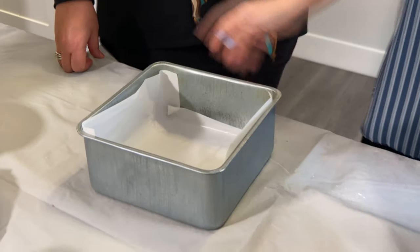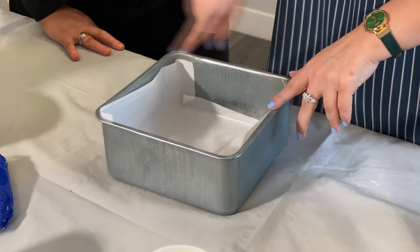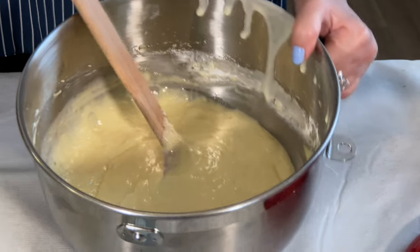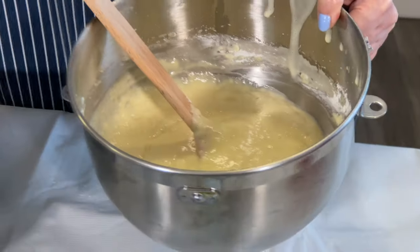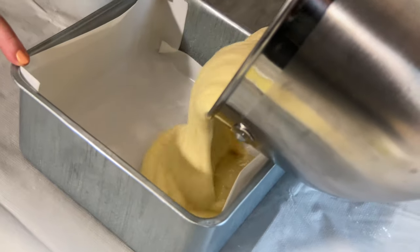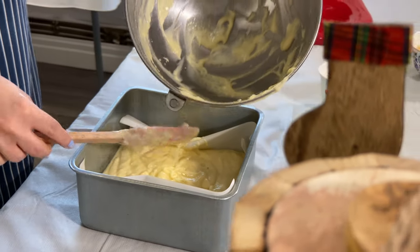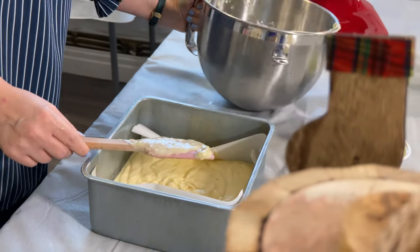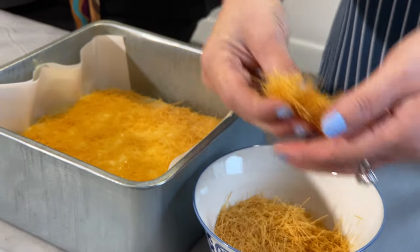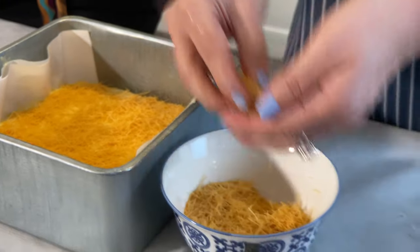This recipe uses a size 20 pan. We put oil paper in the baking pot and we're going to bake it at 350. Once everything is in the baking pot, we put the vermicelli noodles on top.